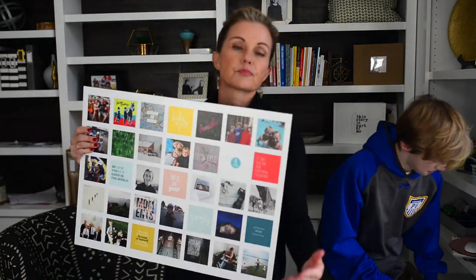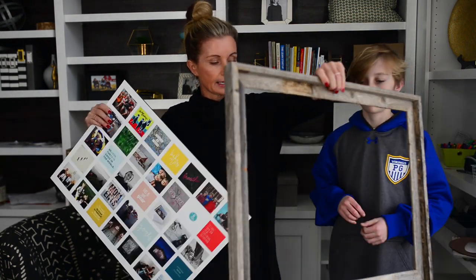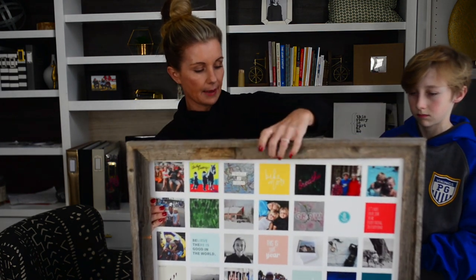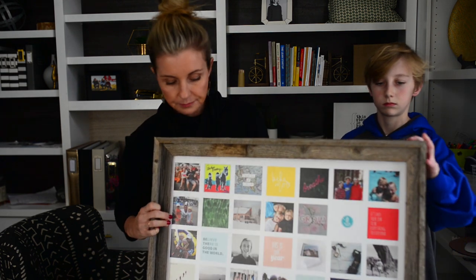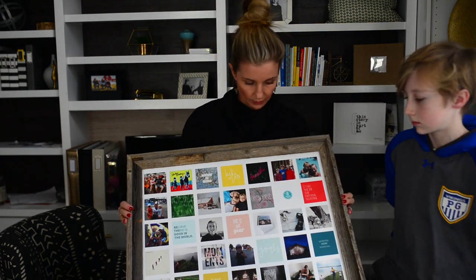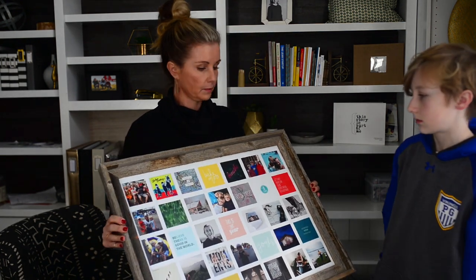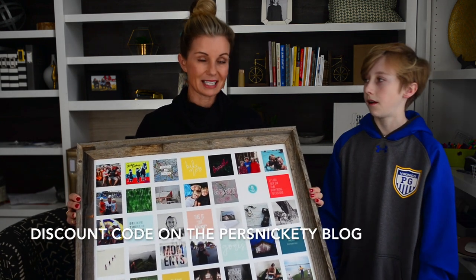Another way to display your vision board is with a frame. We have some in our local store — we don't sell them online — but you can find a frame that doesn't have glass in it. Because of the mounted protective texture and coating, you really don't need glass, so you don't have to worry about glare or it falling down and breaking. It really looks professionally done.